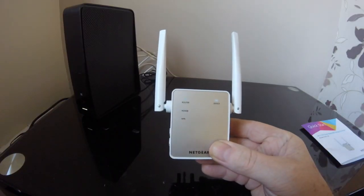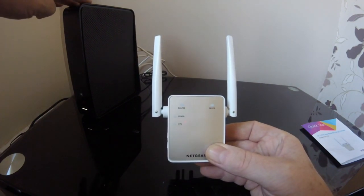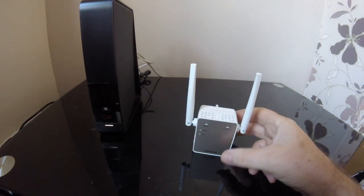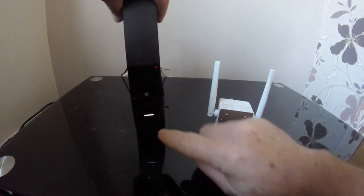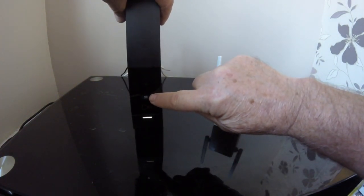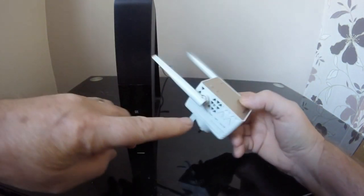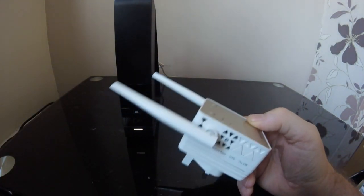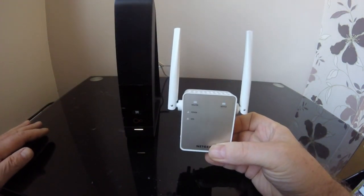When you initially set this up for the first time, it has to be set up in the room preferably next to your router. There are two ways of setting this up: if your home router supports WPS — which it should say on the router — you can just pair it using the WPS buttons on both devices. If the WPS button does not exist, then you have to use the web page to set it up.